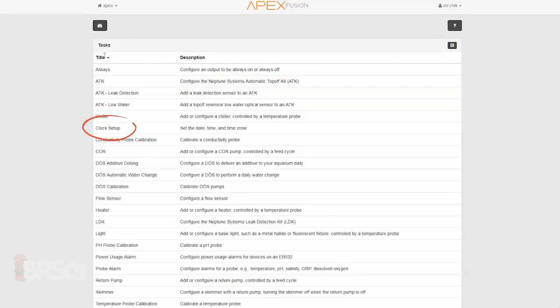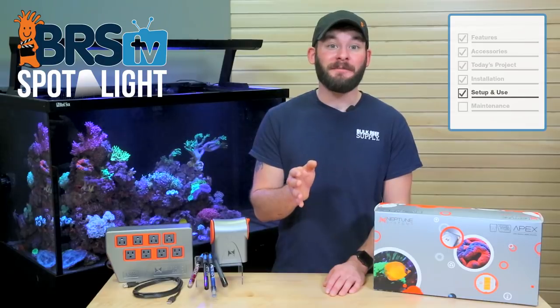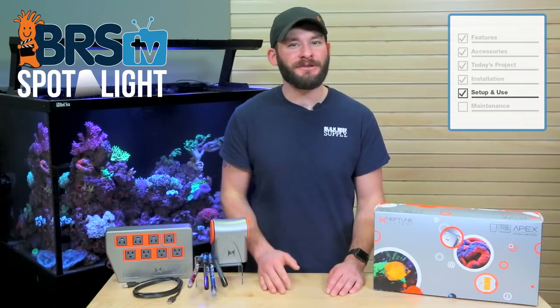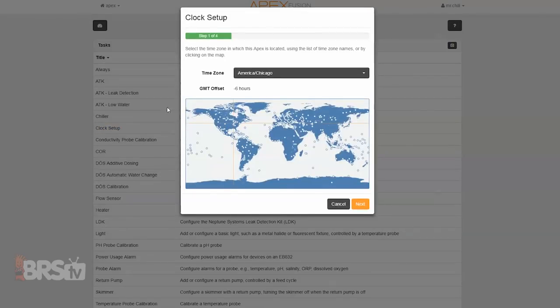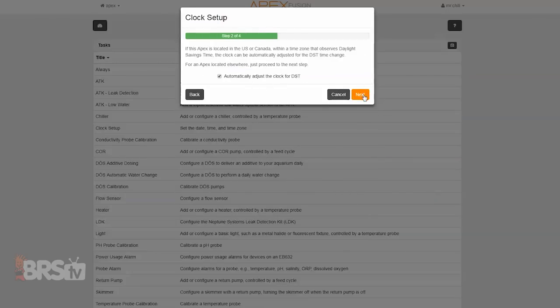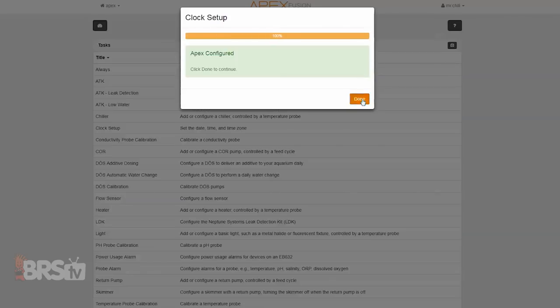In this section we'll explore setting your Apex clock, calibrating the pH, temp and salinity probes, as well as adding power usage alarms to warn you when a piece of equipment isn't drawing the wattage it normally does when it's on. These quick tasks functions can be especially handy for programming your equipment if you didn't want to or couldn't use the Apex default settings. The first task we'll explore is to set up the clock in order to ensure that your timed functions, like the lights turning on and off, happen when they're supposed to. All you have to do is walk through the four steps to set the clock and you're done.